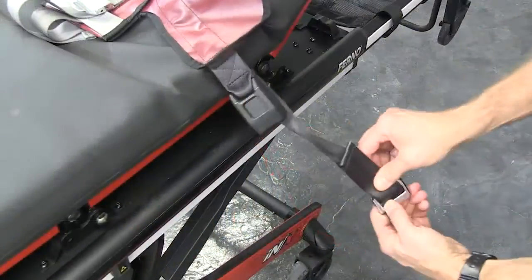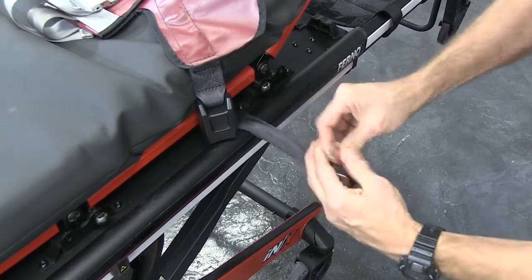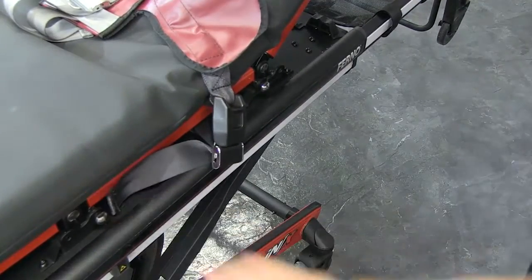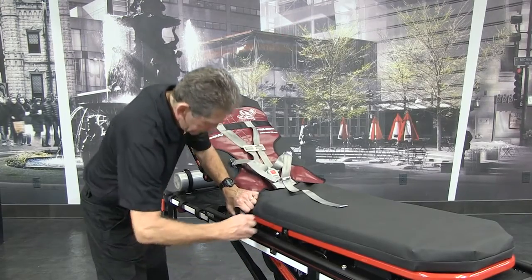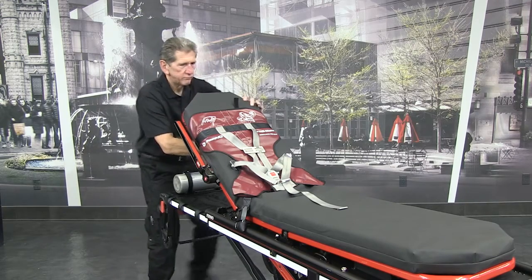Repeat this step with the other mainframe strap. You may need to adjust the PDMATE's position on the NX to accommodate the patient properly. After doing so, tighten the backrest strap and both mainframe straps.